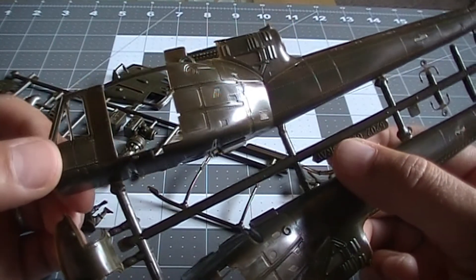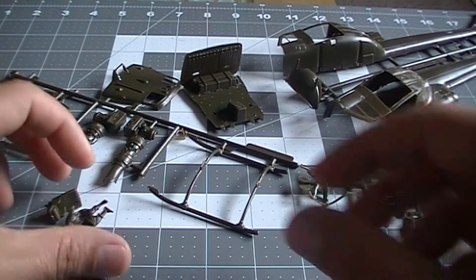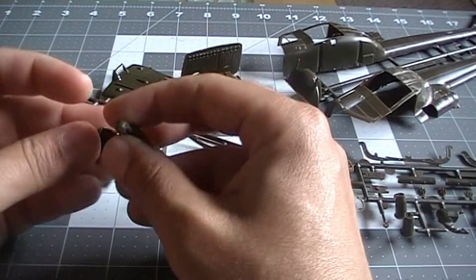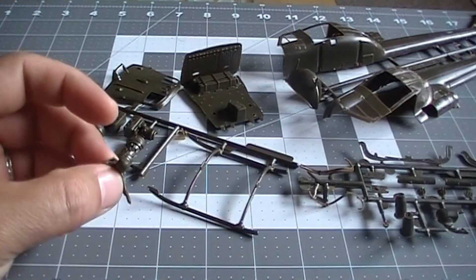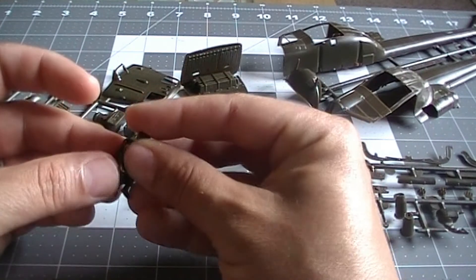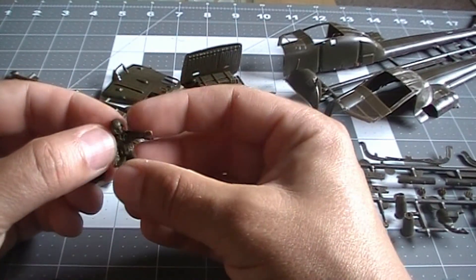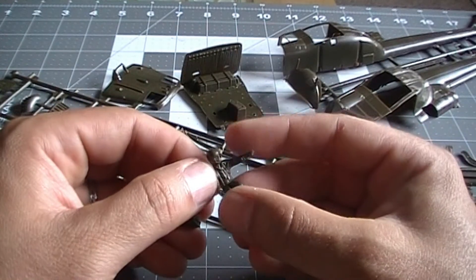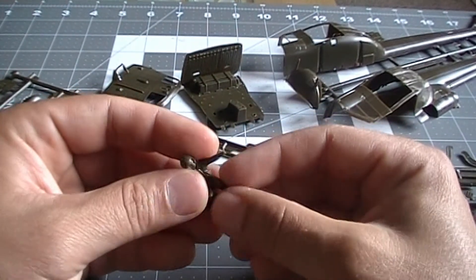So this is going to be my Huey Hawk build. I hope it turns out cool because this is a real challenge for me — it's just too small compared to what I'm used to. Thank you very much guys, see you in my next video!